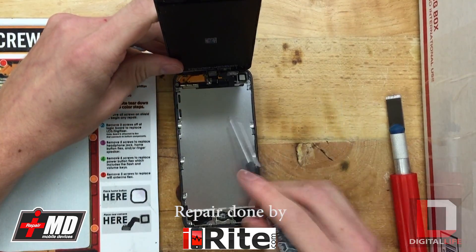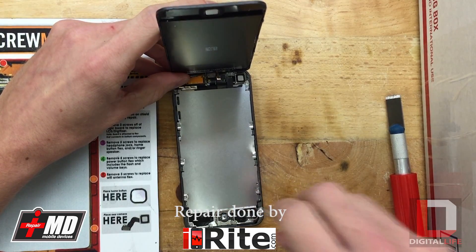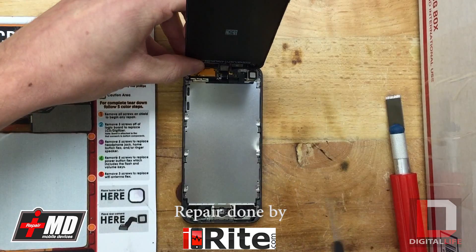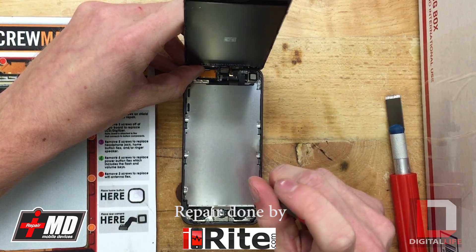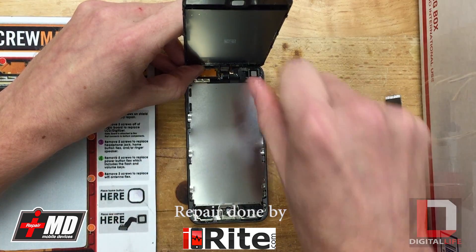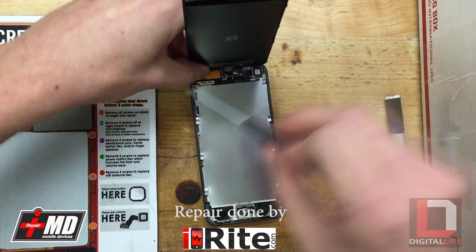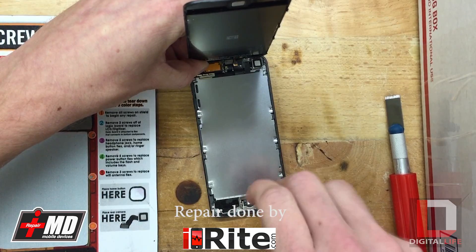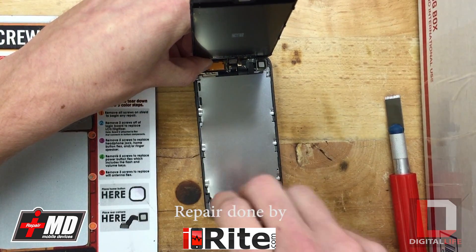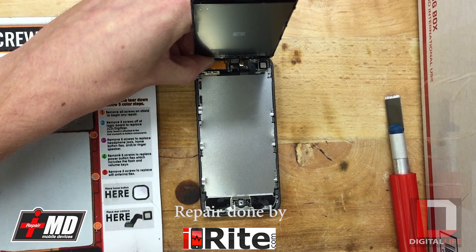There's the inside. Now what you want to do is unscrew all of the shield screws so we can lift that up and get to the motherboard. It looks like there's 13 screws that need to come out. The internals for this one are actually the exact same as the 5th generation iPod Touch, so if you've done that one before then this one's pretty easy too.